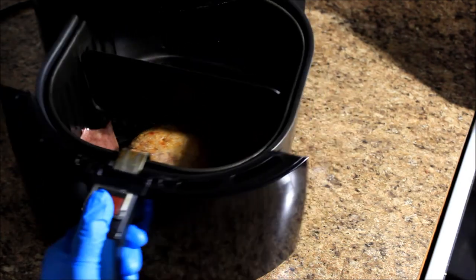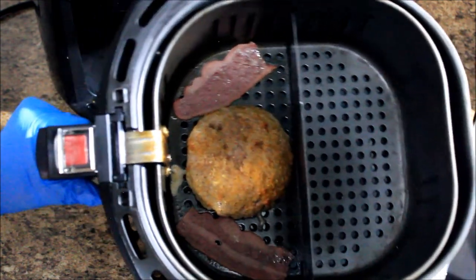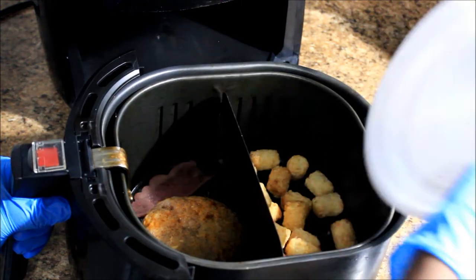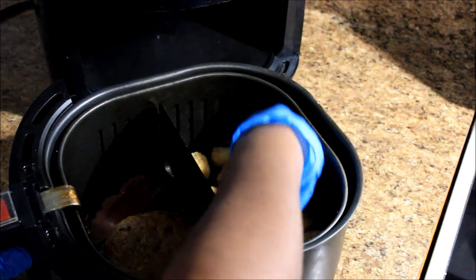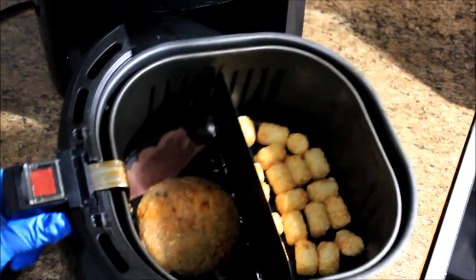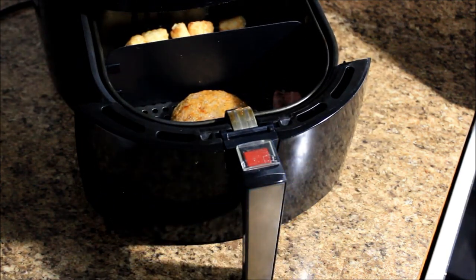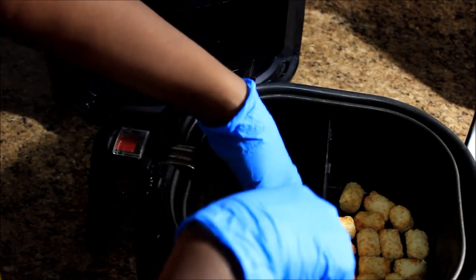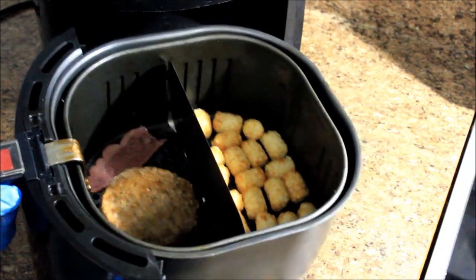The timer went off for my 10 minutes, and this is what my burger is looking like so far. I'm going to go ahead and add those tater tots to the other side. The seasoning probably just fell off into the bottom. I forgot to spray it with oil, but it's all good. We're going to put it back in there for an additional 15 minutes, and I might want to flip that burger. I just touched it — it's still cold. Hopefully 15 minutes will be enough.